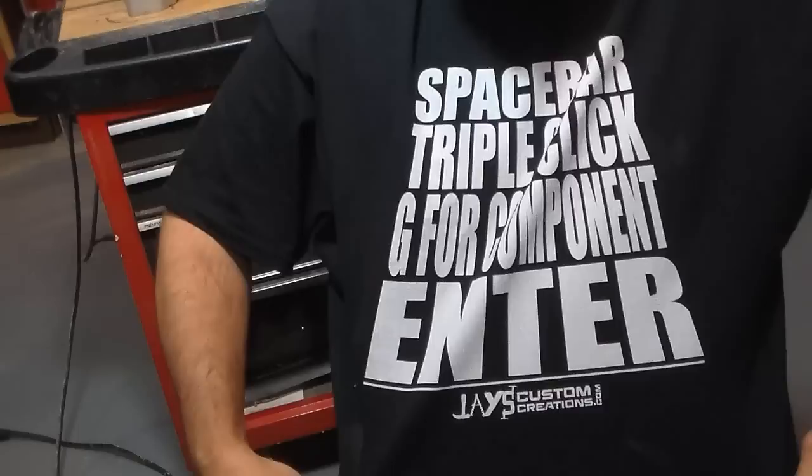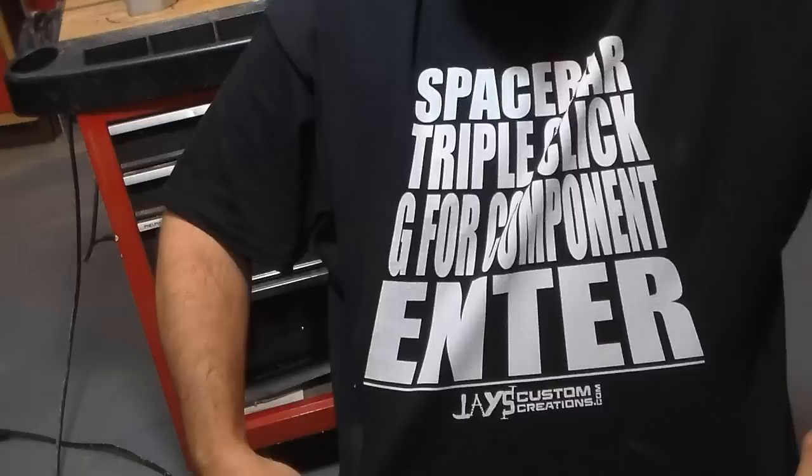Oh, check this out — Jay Bates sent me a t-shirt. Space bar, triple click, G for component, enter. Jay's Custom Creations. That's a kick-ass t-shirt. Thank you, Jay. I appreciate that.